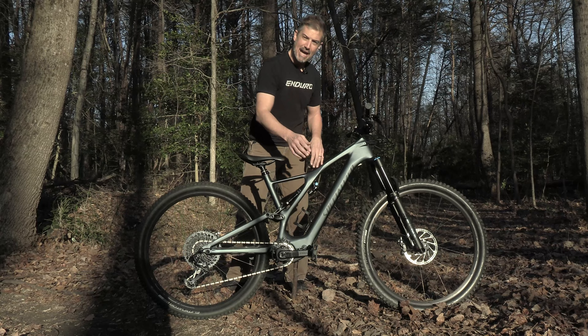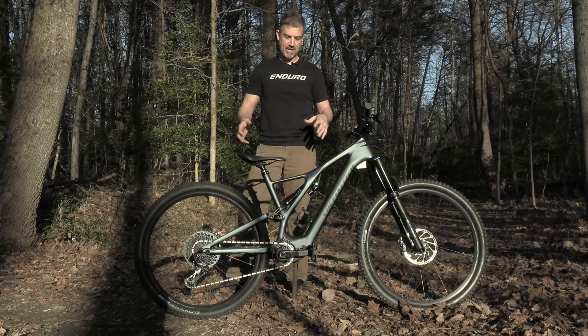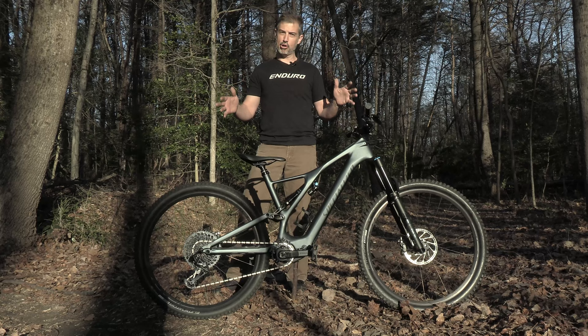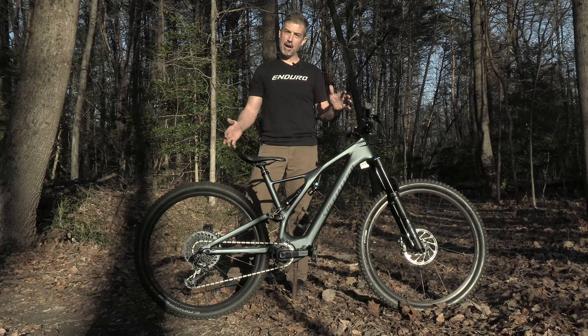Range extender option on this — you can put another battery in the water bottle cage, gives you 50% more range. With the app and all the integrations you get, there are a ton of different ways to ride this bike: time, distance, different support levels for the amount of power you want to run. Everything is fully customizable and programmable while you ride on your phone with the Specialized Mission Control app.